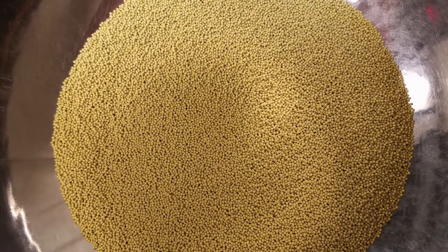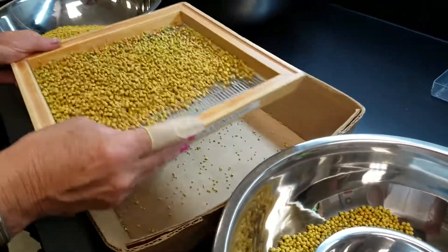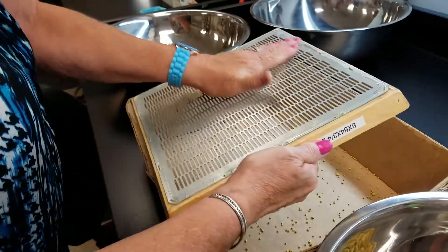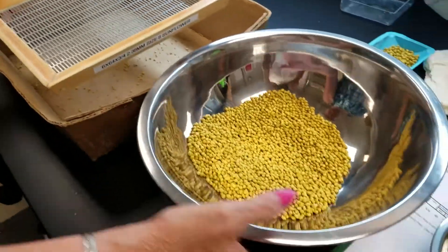Large batches are processed with an automated system. The goal of our quality control department is to ensure uniformity in our pellets and that they are soft enough to dissolve easily in water, but strong enough to withstand fragmentation during shipping and sowing.